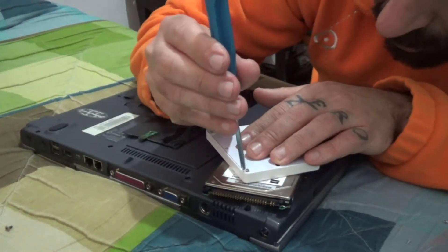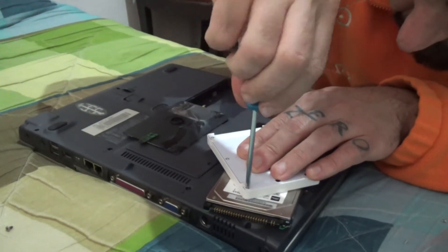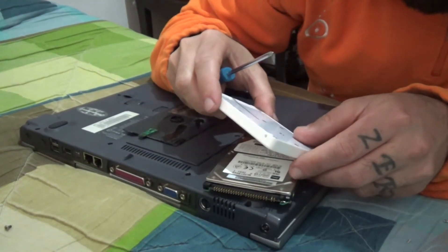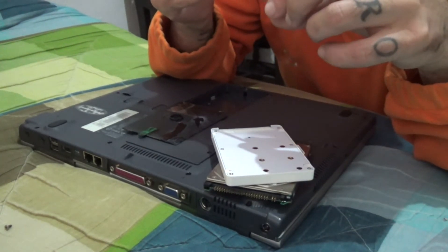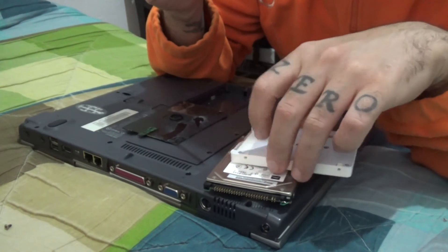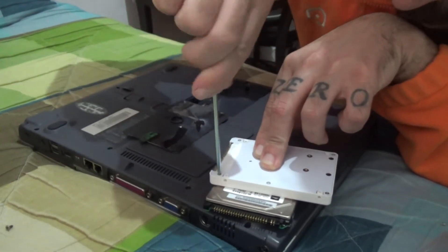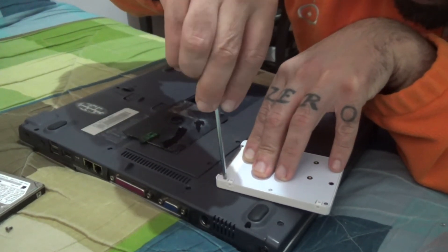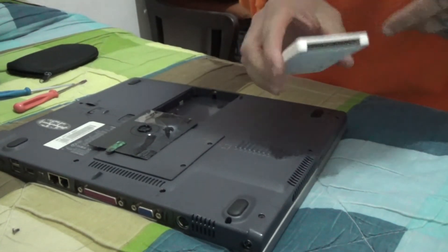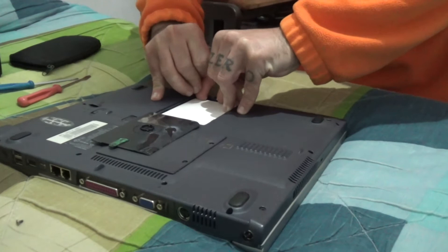I think this screwdriver is too big, but there we go. I'm just going to put all the bolts all around, and then I'm going to clone the two discs with HD Clone, put the back cover on, fit it to the computer, and see if it works.